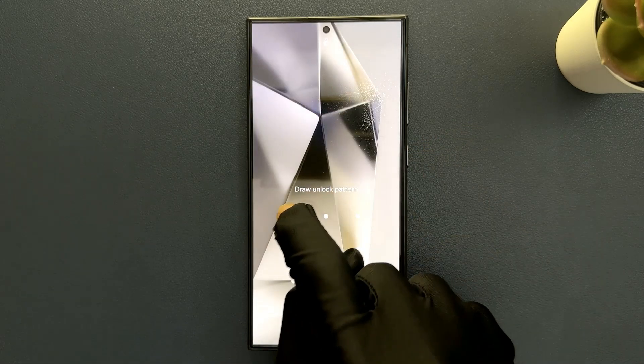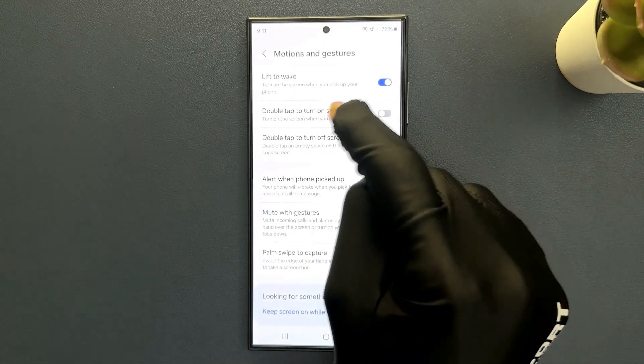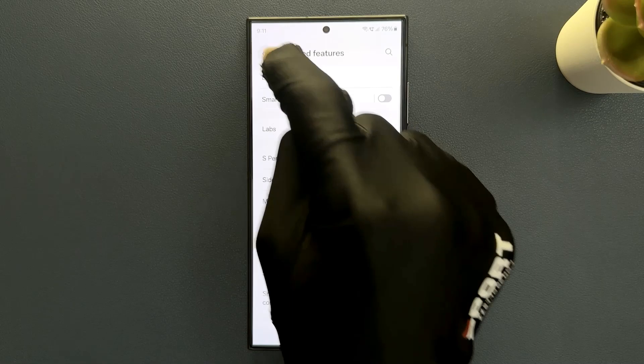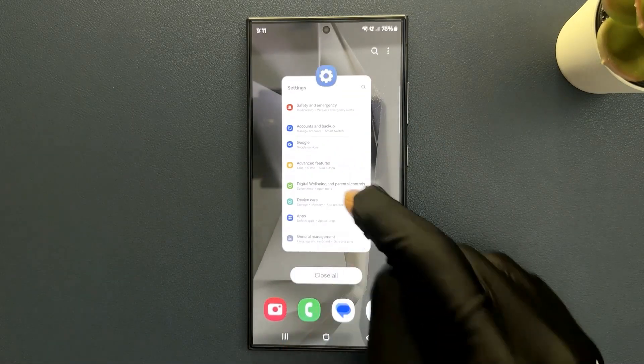So just select the option that you want. I would like to enable it, and after you're done you can go back, go back again, and close your Settings app.